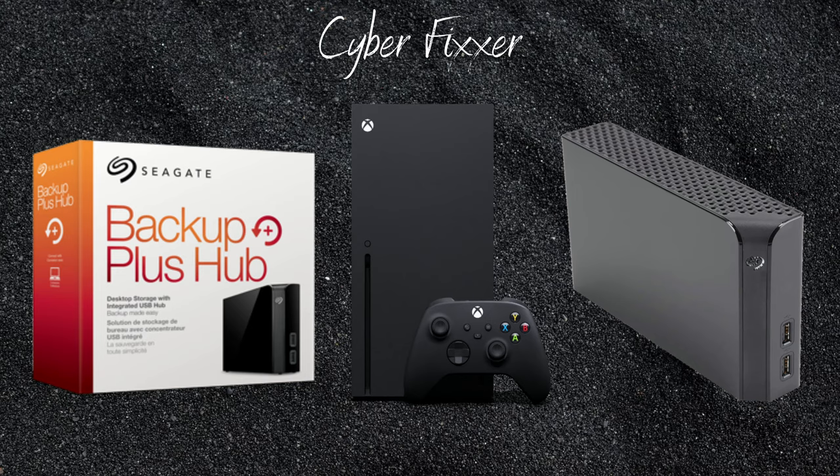Costco actually has this currently on sale as of April 17th, 2021, for $119. The original price is $169 — the highest I've seen was $200. So it's a little expensive, but for what it is and all the games coming out in the near future, you're going to need this space. Time to invest.